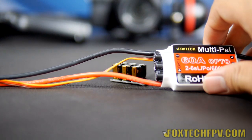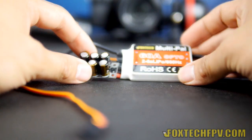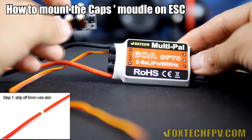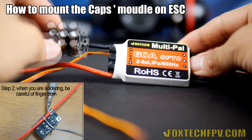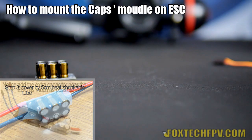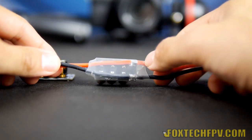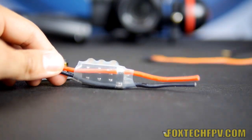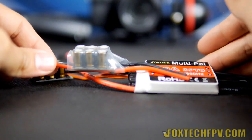Here is Foxtech's newest multi-pair ESC 60A. Just solder the capacitor module in accordance with the power wire — negative and positive right here — and then you can use heat shrink to cover it. Here is a soldered example: you just need to solder the negative and positive in this way on the ESC, and solder this capacitor module as near as possible to the ESC so your ESC can be protected.